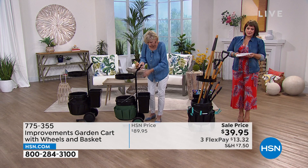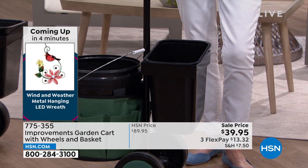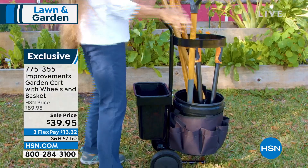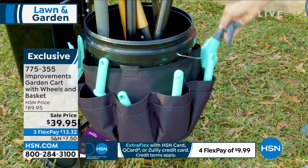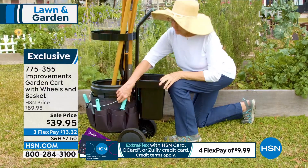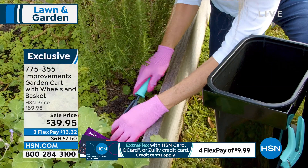Everything stays in its designated space — no more wondering if you left a tool in the toolbox, inside, or in the laundry room. This is exclusive: choose black or green. Item number 775-355 — more than half off. Want to save an extra $10? Open an HSN credit card — no annual fee. Get approved today and take $10 off your first purchase, bringing this home for $29.95.